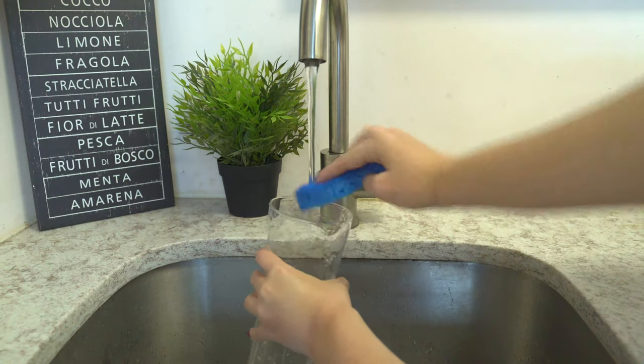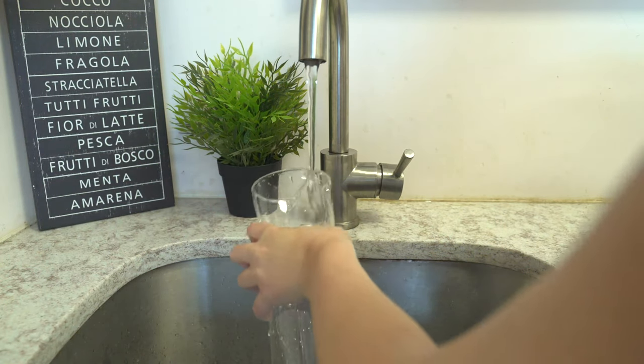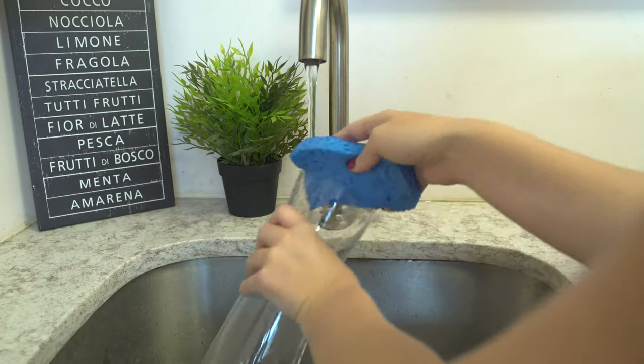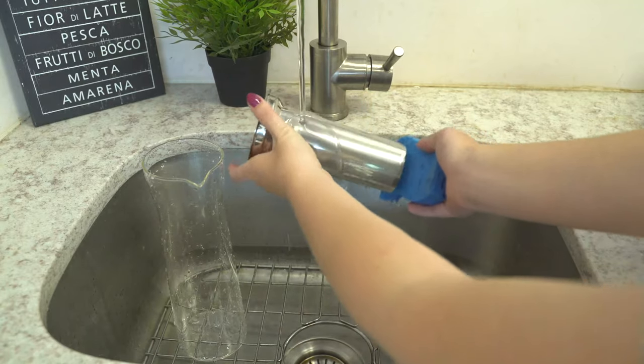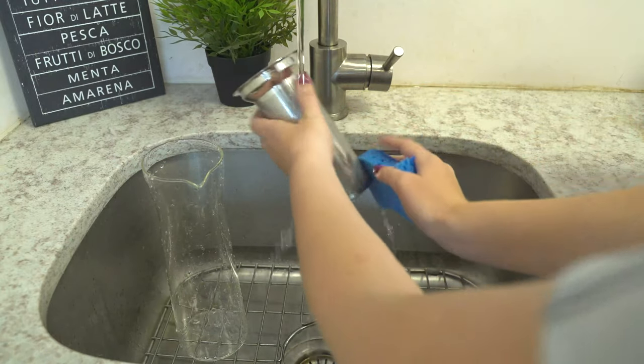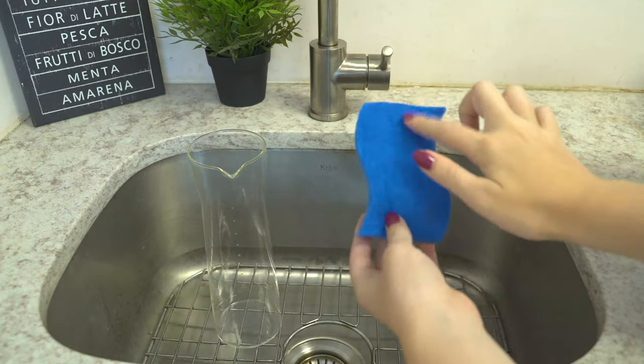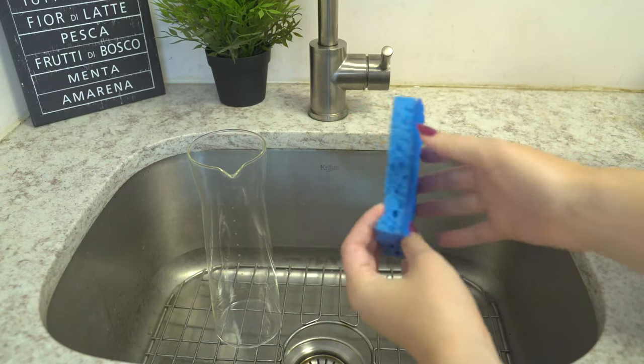The staff here at Firstline wants to make sure that you understand this one important point regarding cleaning. Basically just clean it with a non-abrasive detergent and a very soft sponge. If you do decide to use an abrasive sponge, you will scratch the glass.